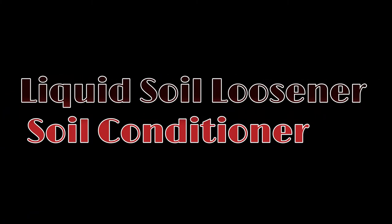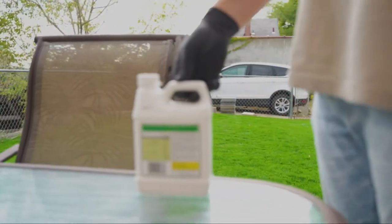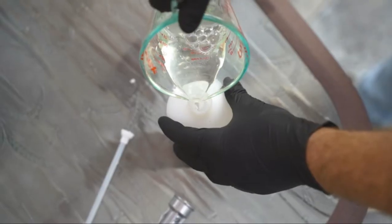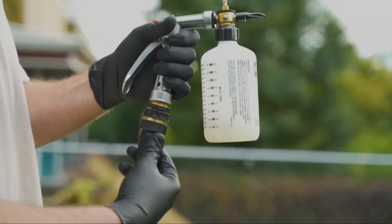Number 4 on the list is the Liquid Soil Loosener Soil Conditioner. Simple Lawn Solutions Liquid Soil Loosener is a conditioning soil treatment that helps vertical movement of moisture. It can be used alone or with mechanical core aeration aerating tools.